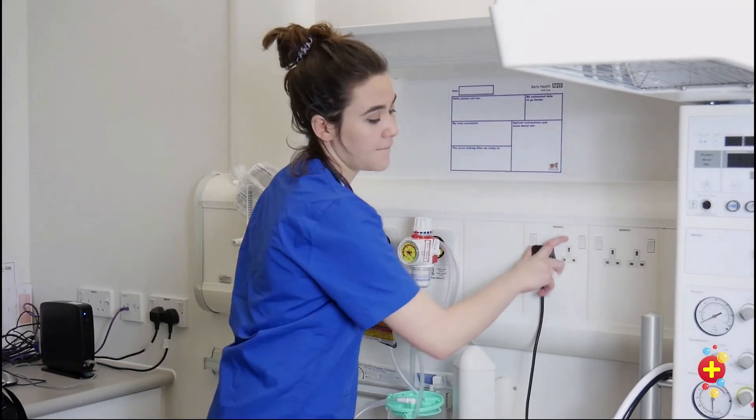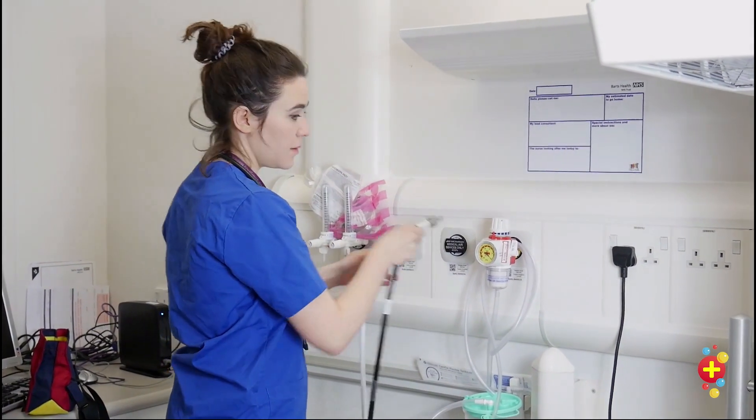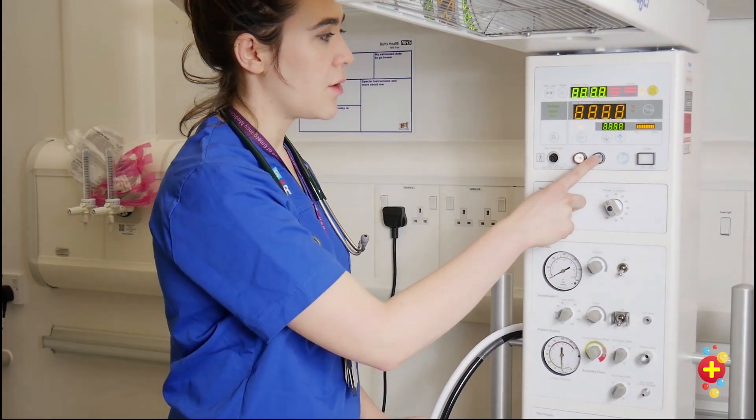Plug the resuscitaire in, connect the gases — black to air, white to oxygen — turn the resuscitaire on, turn the light on.